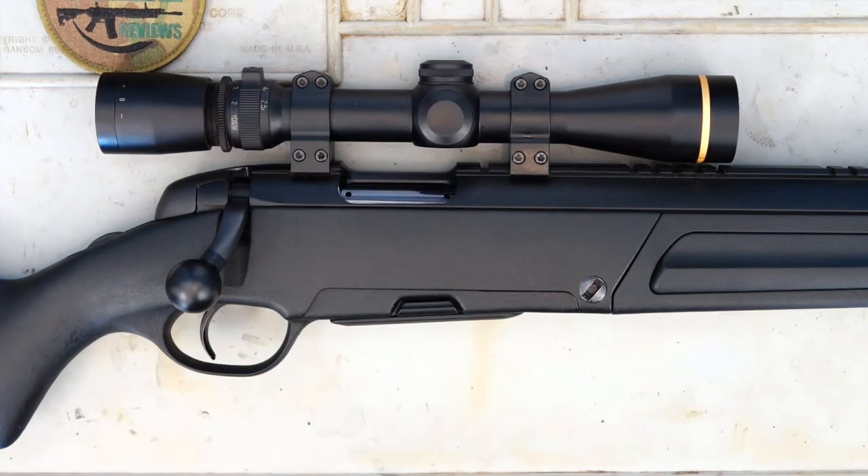Obviously being Steyr, made in Austria, the current price here in Australia is — look, it varies — but about three and a half thousand dollars. So not cheap, certainly not. But does it perform? Let's get out on the farm now, put a few rounds through it and just see how it performs in general.